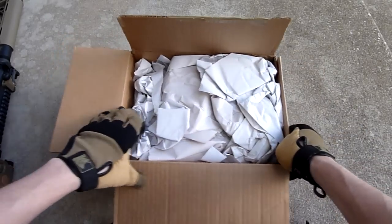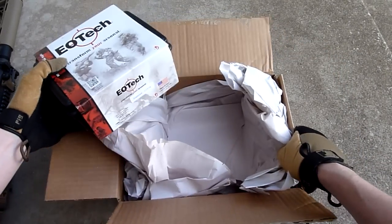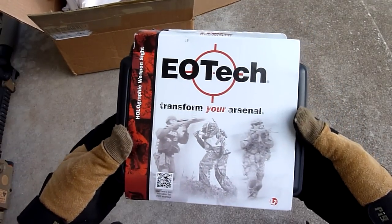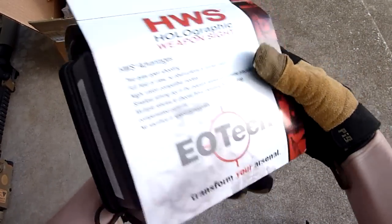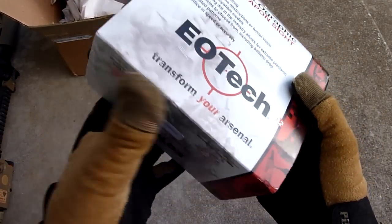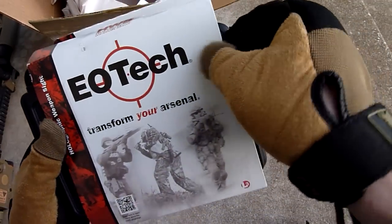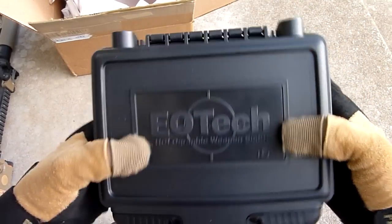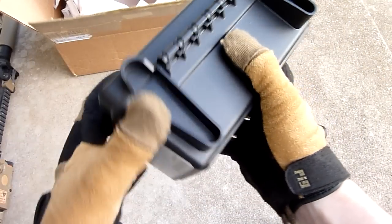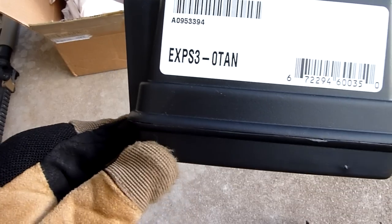Let's see what we got in here. EOTech — kind of the standard packaging that most of them come in, with the clamshell box. Slide that off and here's the box. Again pretty neat packaging; I think it kind of keeps your purchase safe and secure in there. You can see we got the EXPS3 3.0 in tan.